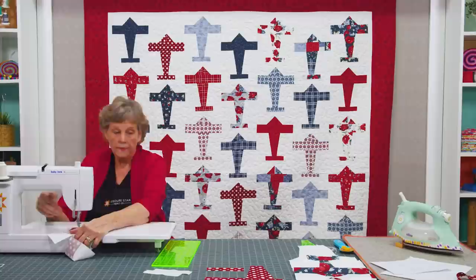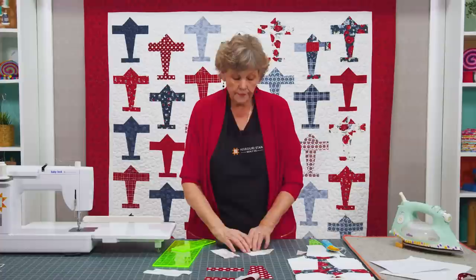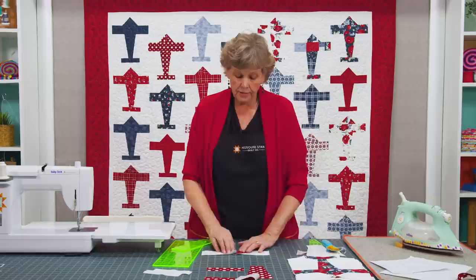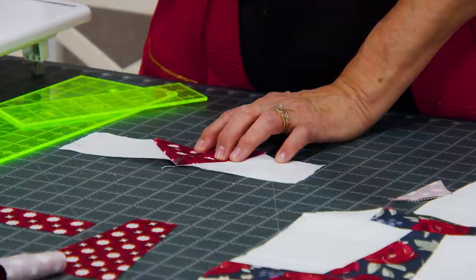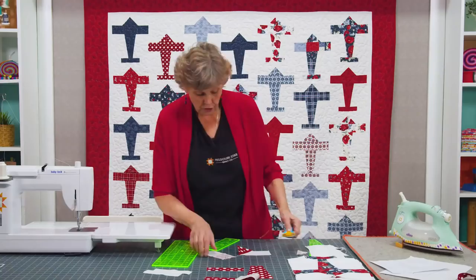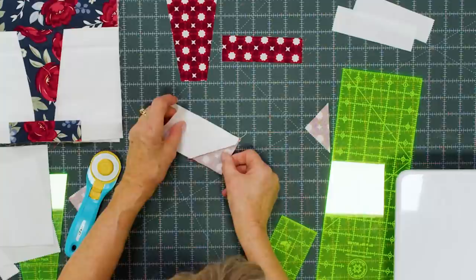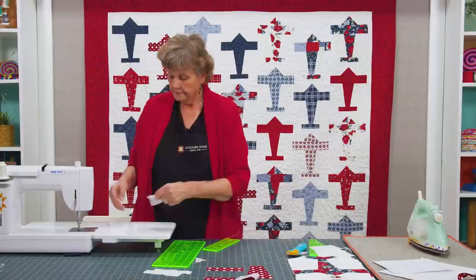We'll sew this down, trim these off, and press them back. Before you trim, this is really important — make sure they're going in the right direction so it works as a nose piece. If they're going the same direction they will not work. So check that out before you trim. I know mine works, so I'm trimming that off and pressing them back, and then we're ready to sew this nose piece together.